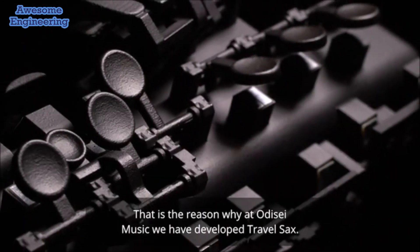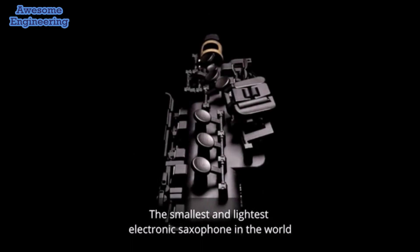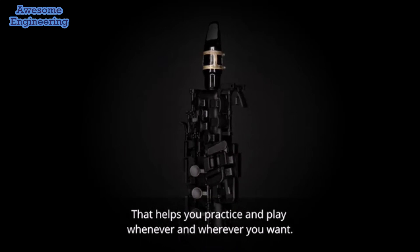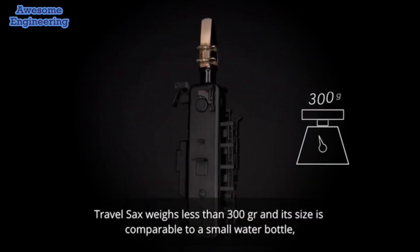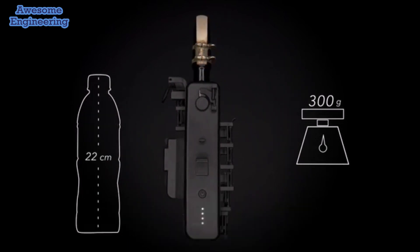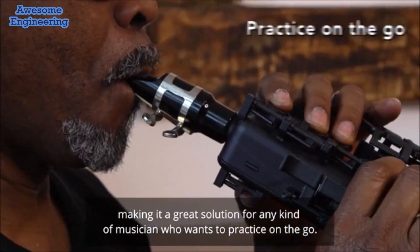That is the reason why at Odyssey Music we have developed Travel Sax — the smallest and lightest electronic saxophone in the world — that helps you practice and play whenever and wherever you want. Travel Sax weighs less than 300 grams, and its size is comparable to a small water bottle, making it a great solution for any musician who wants to practice on the go.